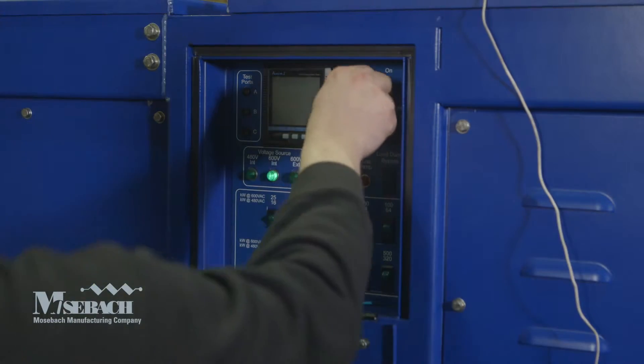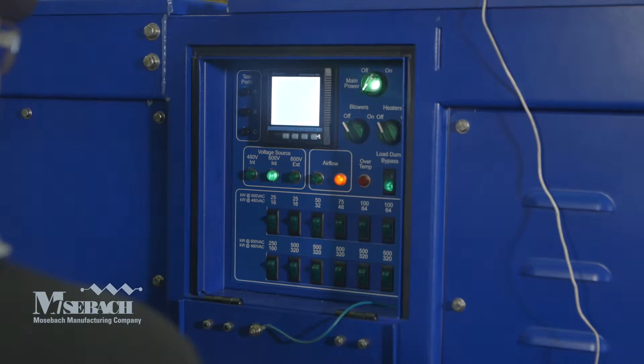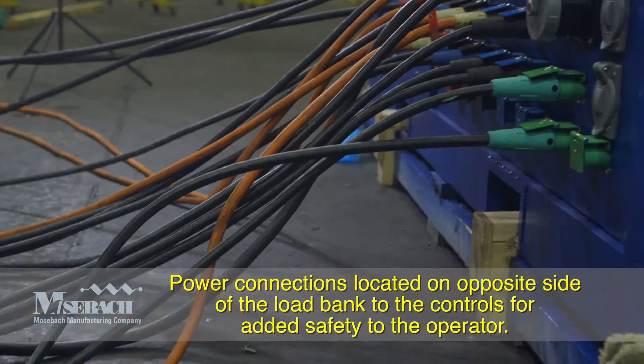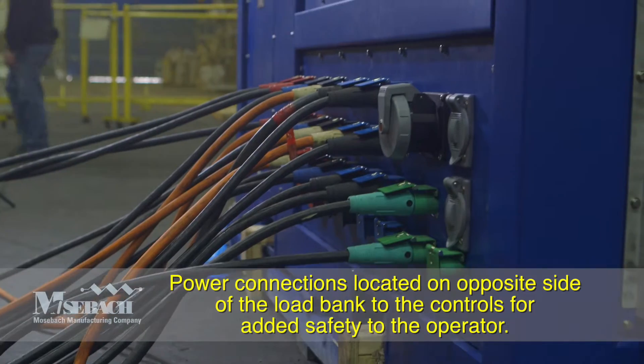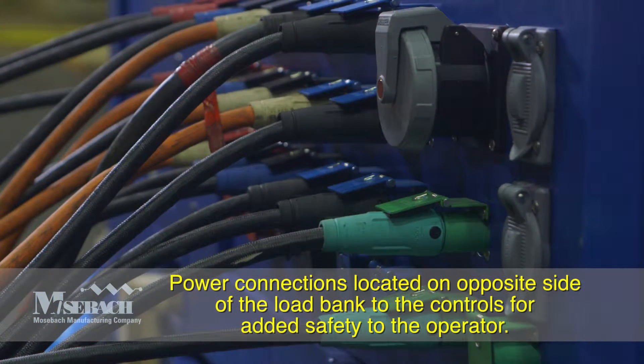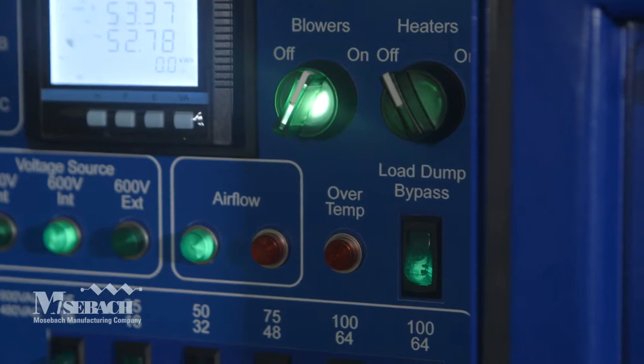This load bank offers a continuous load of 3000 kilowatts at various voltages. Power connections are easily made with our cam lock connectors. External power of 600 volts, 480 volts, or 240 volts can be used for blower and control power, complete with an auto load dump circuit.